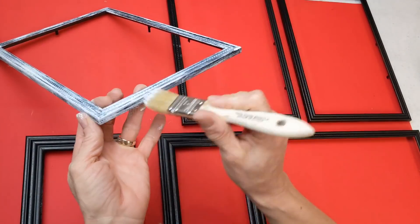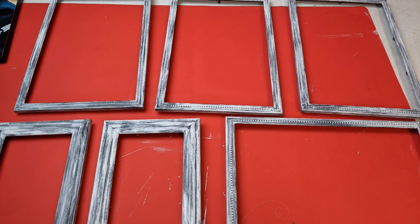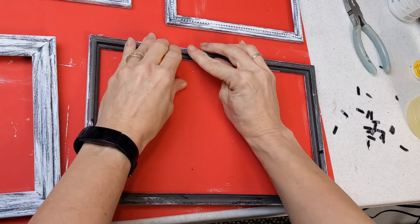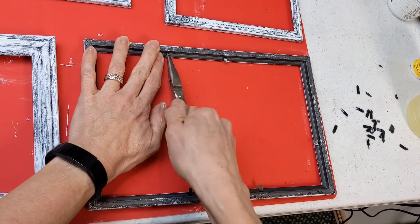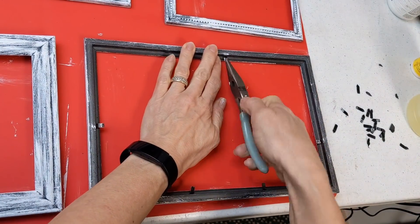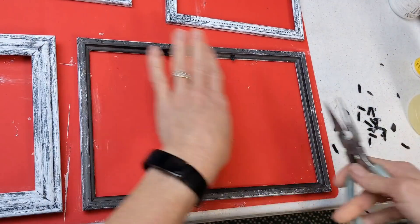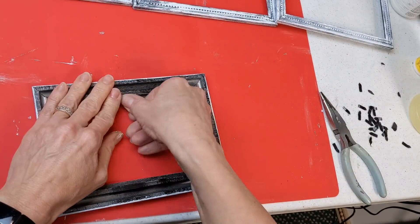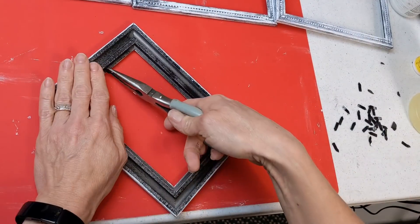This is so simple — no right or wrong. Just brush it on lightly until you like the coverage. Do that to all six of the frames, the four long ones and the two smaller ones. Here you can see how it really brings out the detailing in the frames. Next, very carefully put those metal prongs back kind of flat and gently with pliers wiggle them back and forth and pull those out. Be very careful to try not to crack the frame. Do that for all of your frames.